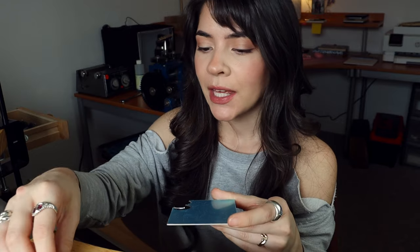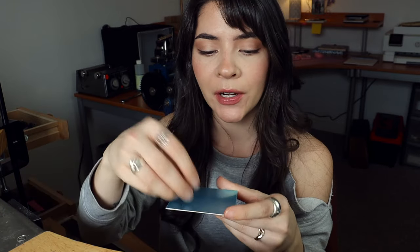Another tip for soldering bezel wire onto the back plate: on my very first ring, I wrapped the bezel wire around my stone, soldered it together, and then accidentally soldered it onto the plate upside down — so when it came time to set the stone, it no longer fit. If you're not working with decorative wire where you can clearly tell top from bottom, use a sharpie to draw a little arrow pointing to the side that needs to be soldered to the plate, so you don't make that mistake.